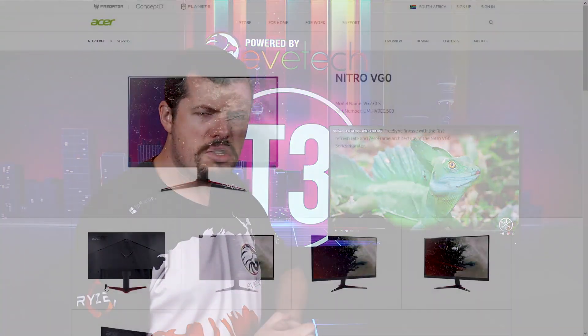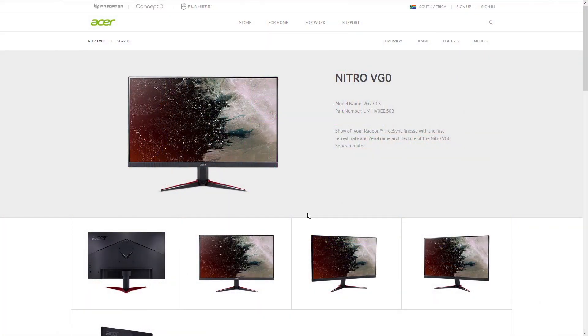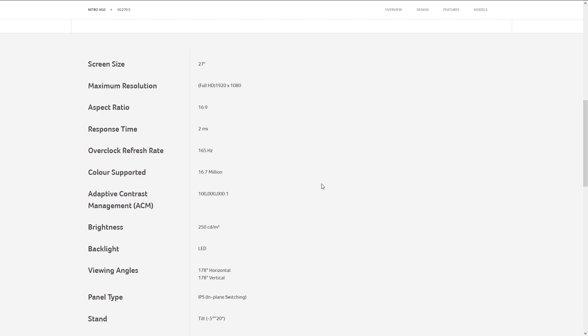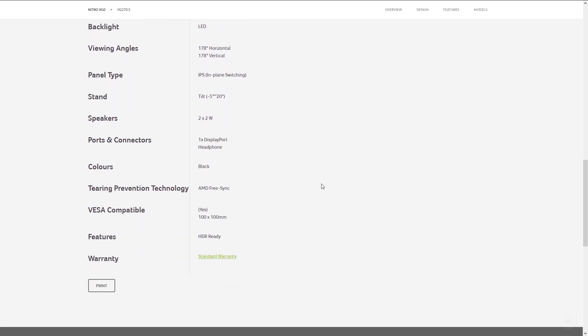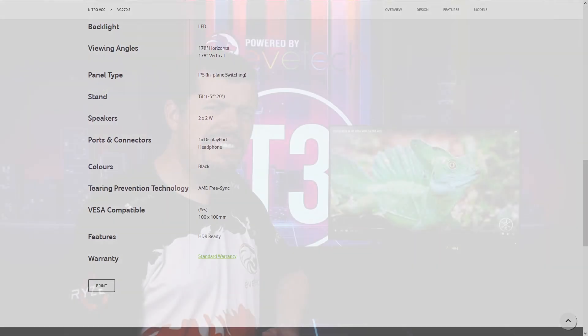It's about half the price of the XP3 27, but is it half the panel? Really, it's not. It is an IPS 27-inch monitor with a 165Hz refresh rate — a little superfluous over 144Hz but faster is better. It's 1080p with a 2-millisecond response time, and it also has FreeSync. The color gamut coverage is 72% of NTSC and it's a 6-bit panel, so it's kind of average and standard for colors.